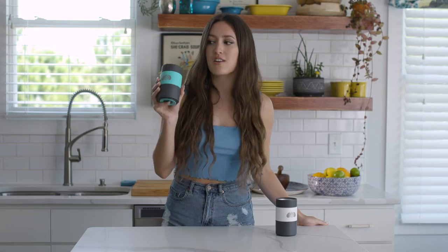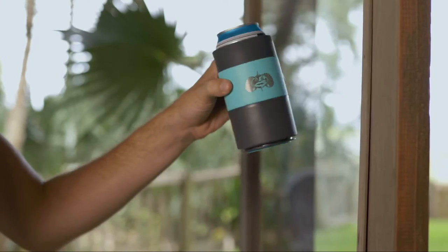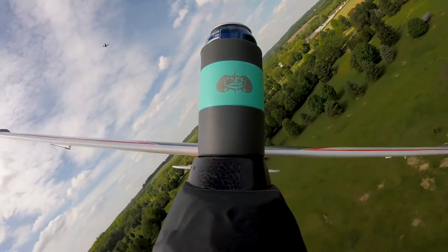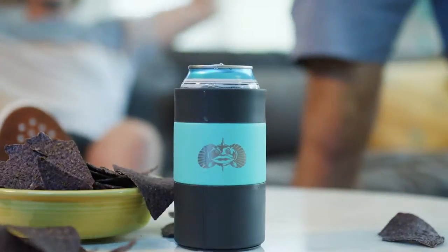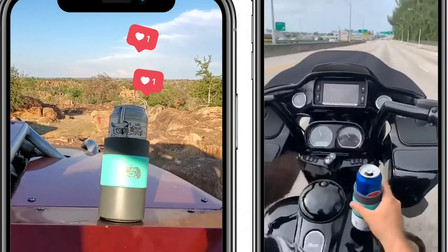This is the Toadfish non-tipping can cooler. Just set it down and it holds — yeah, it holds here too. Powered with smart grip, the Toadfish can cooler holds on when you can't.